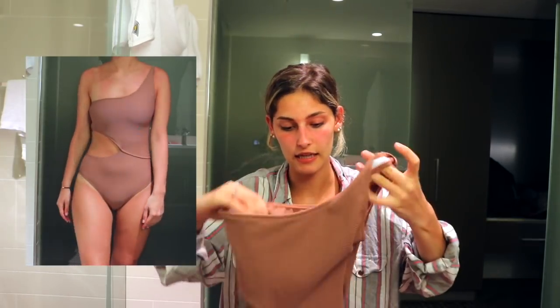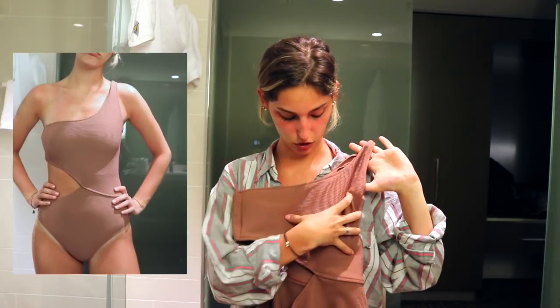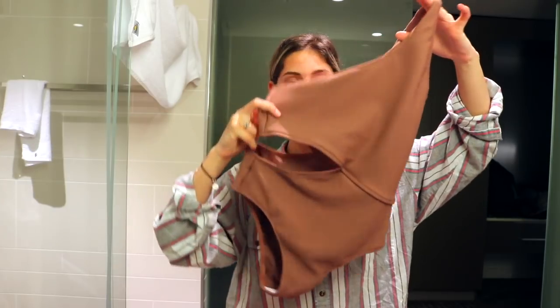The last bathing suit might be my favorite. I took the little boob cups out because when I tried it on they looked like two circles — you could really notice them. This one has a cutout and is one-shoulder. Highly recommend.